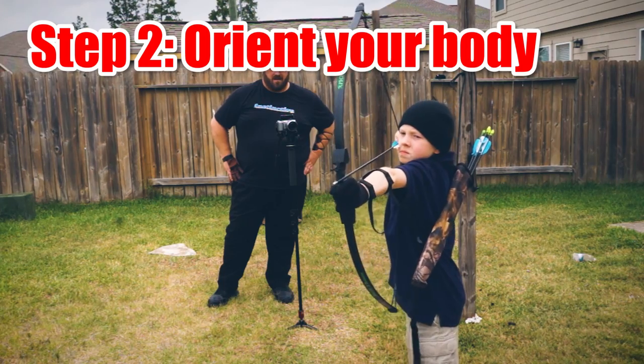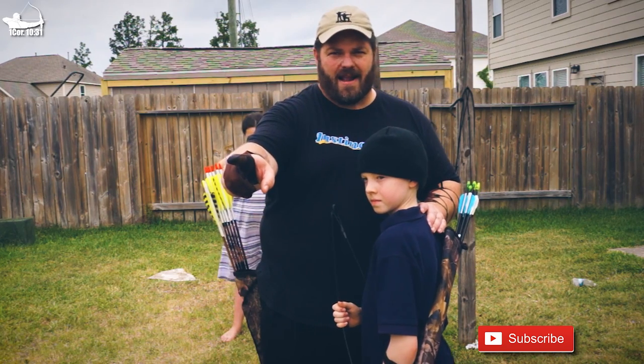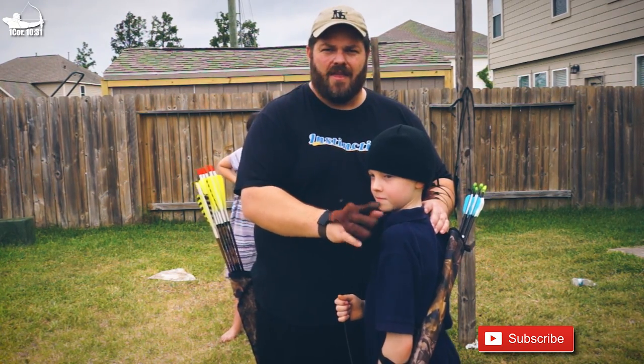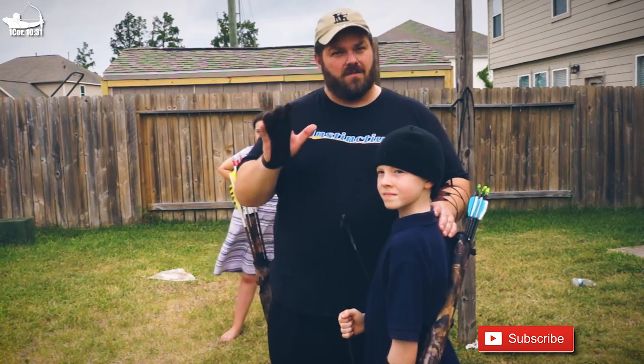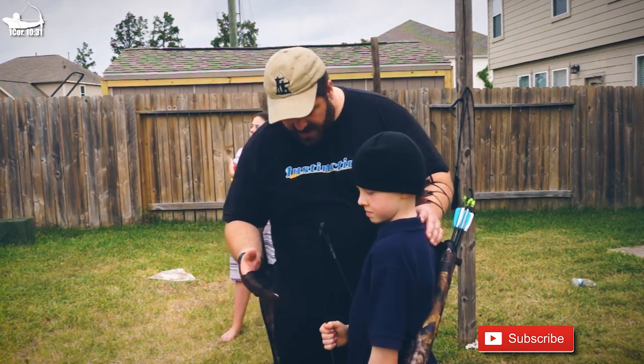The first thing I do is orient their body to the target so that their bow arm shoulder is pointed right at the impact point. This is super critical — it orients their whole body towards shooting. They can change this technique as they grow as archers, but this is a good place to start.